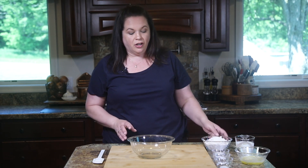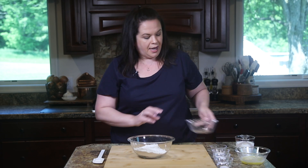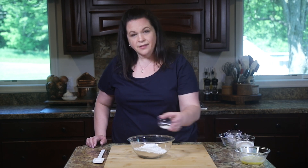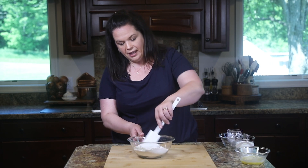While that's happening, we are going to work on the biscuit layer. It's a biscuit-like topping that starts with some all-purpose flour, and to that we're going to add just a little bit of sugar, then some baking powder to give it a little lift, and some baking soda, and last but not least a little bit of salt. I'm just going to stir those together lightly to get all the dry ingredients combined.